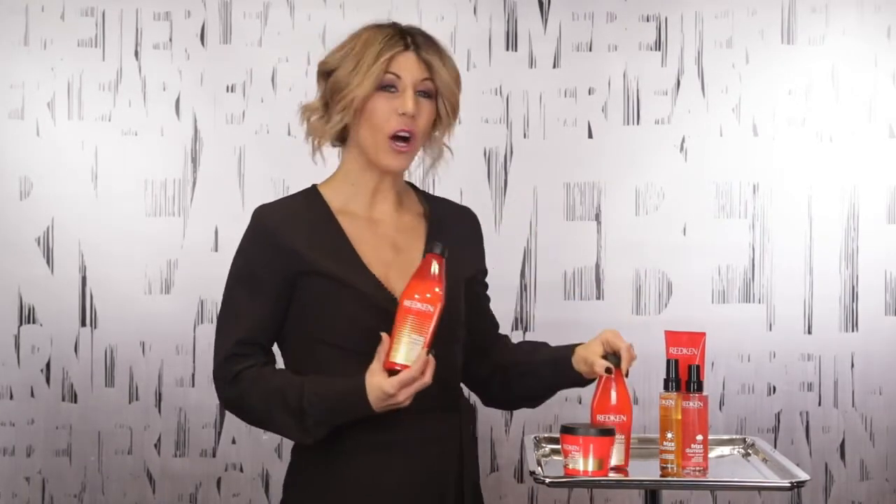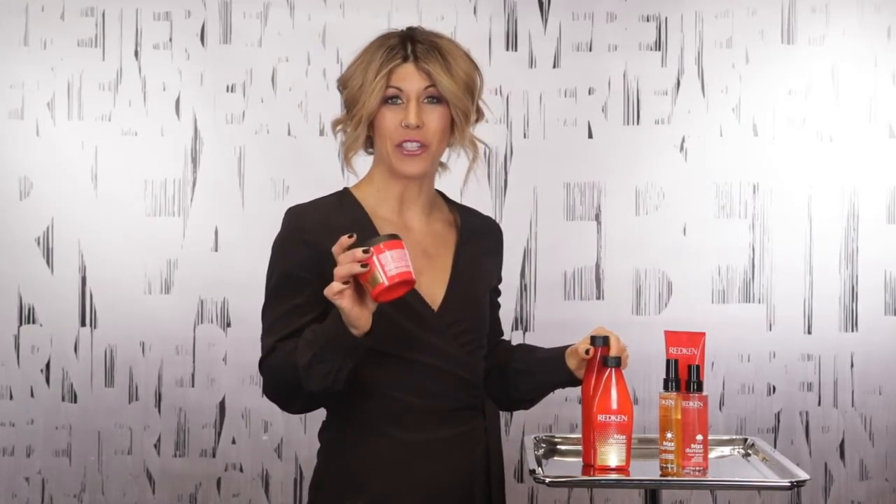In Frizz Dismiss, we have shampoo, conditioner, and we also have a nourish mask that can be used once or twice a week in your hair care regimen.